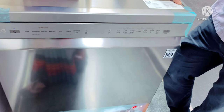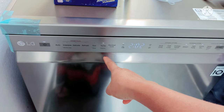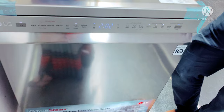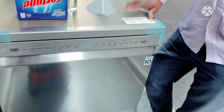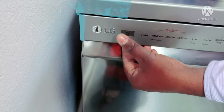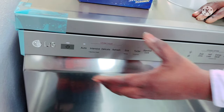You can start and it will automatically start. I will do the next thing in the program. There is a turbo program. You have to start with machine power. That is for daily usage.